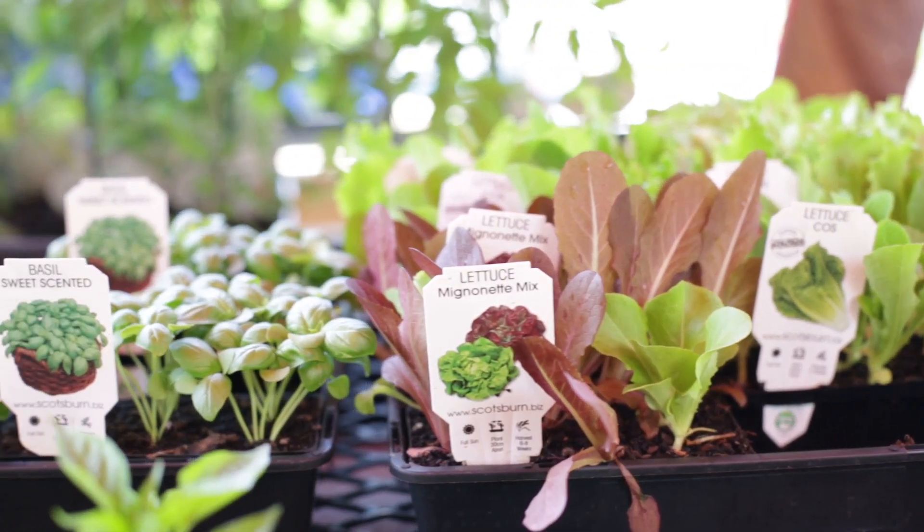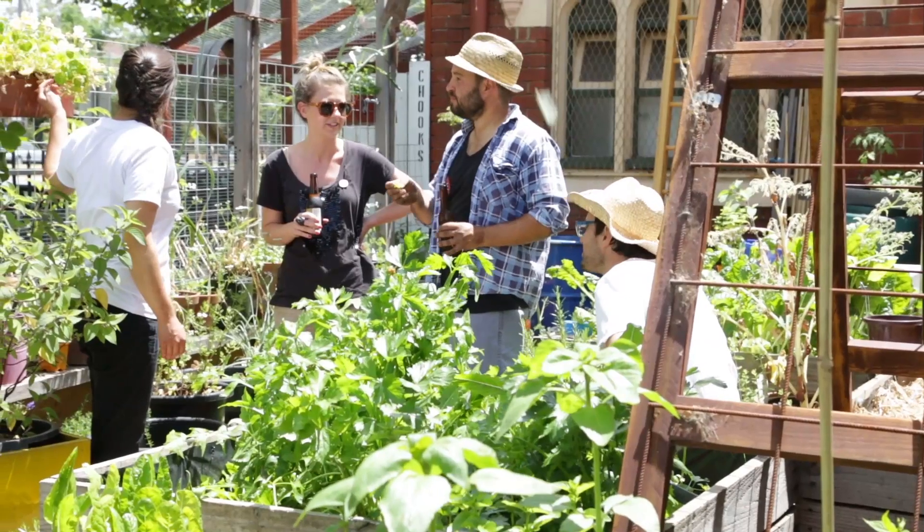Summer is now upon us, the plants are loving the warm — it's a great time to be in the veggie patch. Have a great festive season and see you soon.